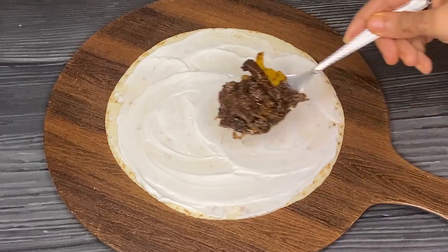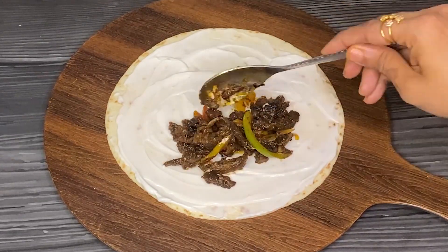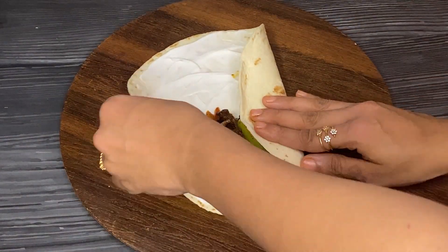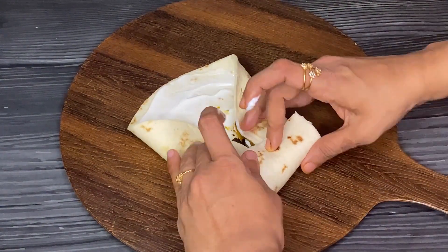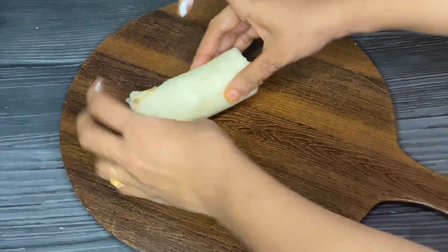Now add 2 tbsp roasted beef onto the tortilla. Roll the tortilla tightly with the stuffing inside. You can also grill these beef tortillas before you serve.